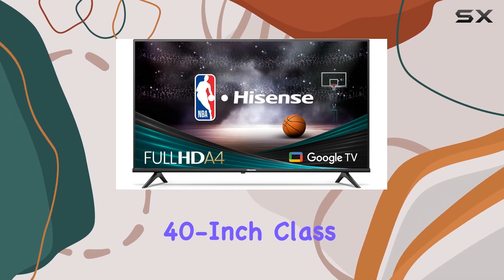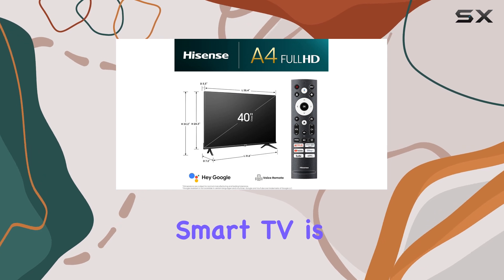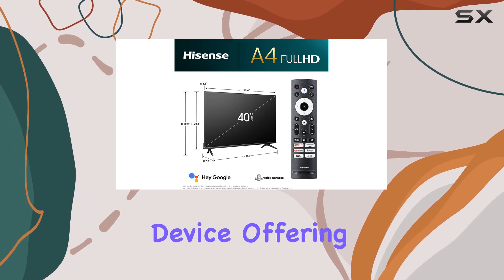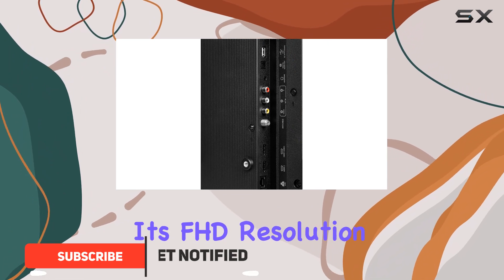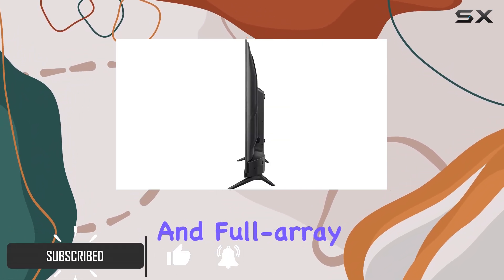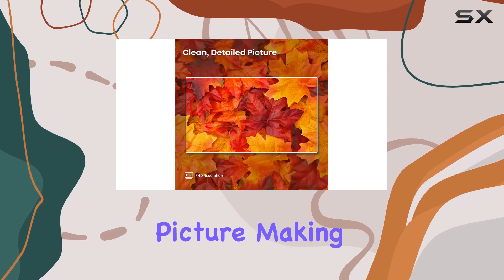The Hisense 40-inch Class A4 Series FHD 1080P Google Smart TV is an incredible entertainment device, offering a crisp and vibrant viewing experience. With its FHD resolution and full-array LED backlight, you'll enjoy a sharper and more colorful picture.